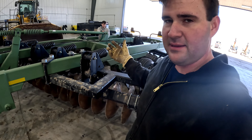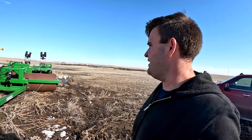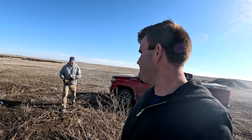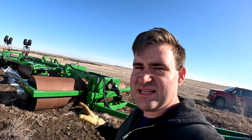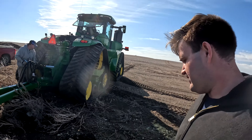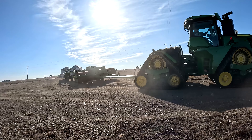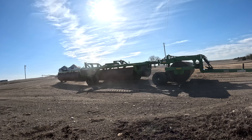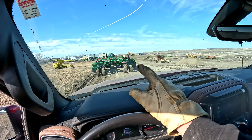It feels like just last week I was hooking this thing up to the 8R and we couldn't figure out how to get it to lift. Yeah, it feels like we just kind of hooked it up. Last year we pulled this thing with the 8R 370 — this year it's getting pulled with the 640. Really hoping the 640 is going to be the new roller tractor this year instead of the 370. We're hoping to leave the planter on the 370 because it's drier, and I think the 9RX here will handle this big giant behemoth a little better.